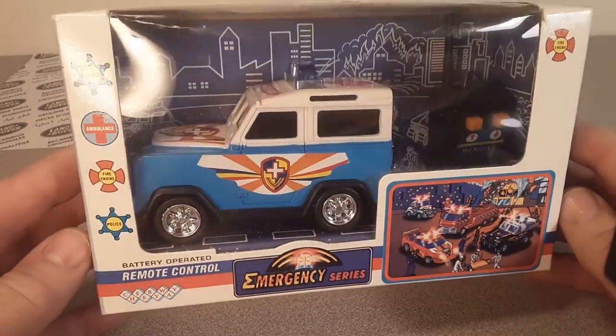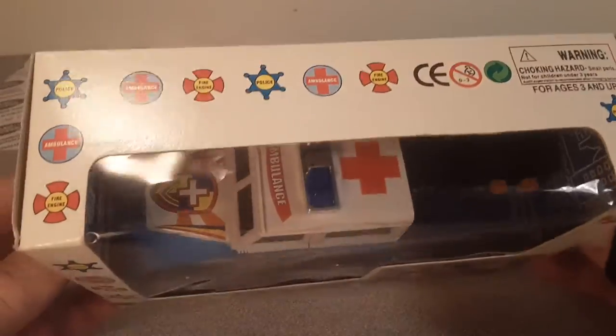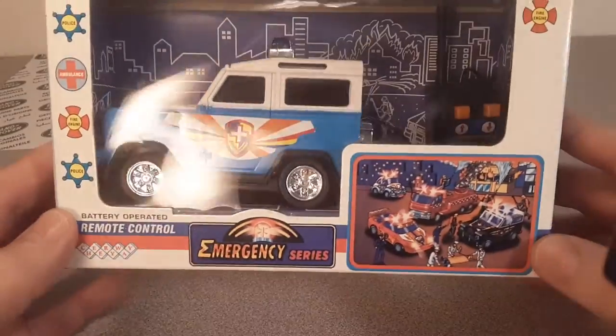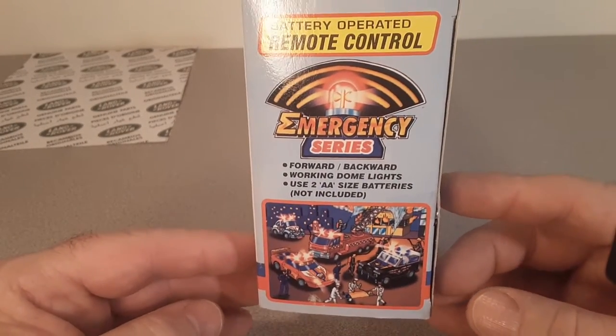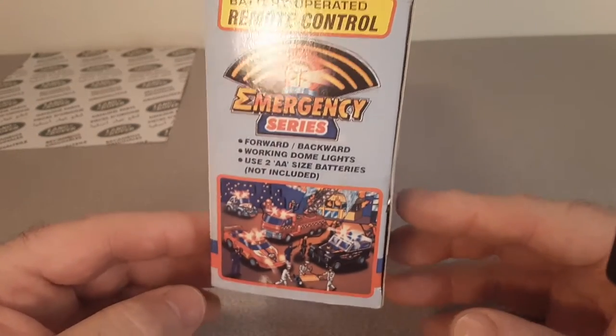It's a one-off Wednesday and take a look at this beauty — still in the package. I'm not really sure where I got this, but I think I bought this off eBay. And I have no information on this thing because there is no information on this thing.